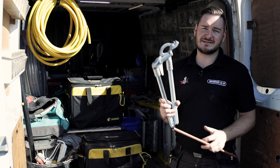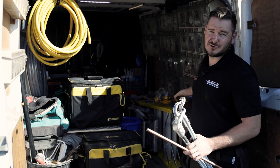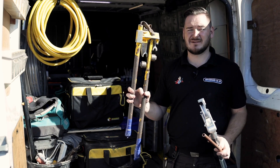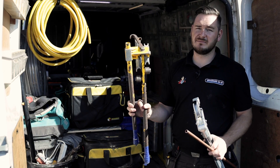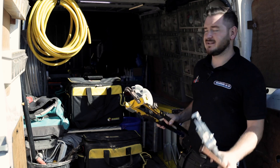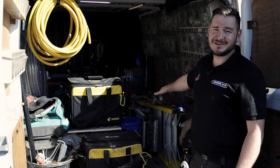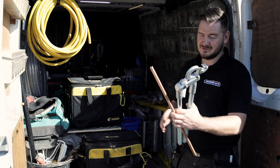These are fantastic. In fact, since I've had these, I haven't used my old trusty benders. I've had those since I was 16 and I thought I can't get rid of them because I wasn't sure yet, I need to try these. But these are fantastic. They're still in the van, but I haven't used them since.